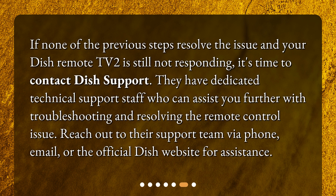Contact Dish support. If none of the previous steps resolve the issue and your Dish remote TV2 is still not responding, it's time to contact Dish support. They have dedicated technical support staff who can assist you further with troubleshooting and resolving the remote control issue. Reach out to their support team via phone, email, or the official Dish website for assistance.